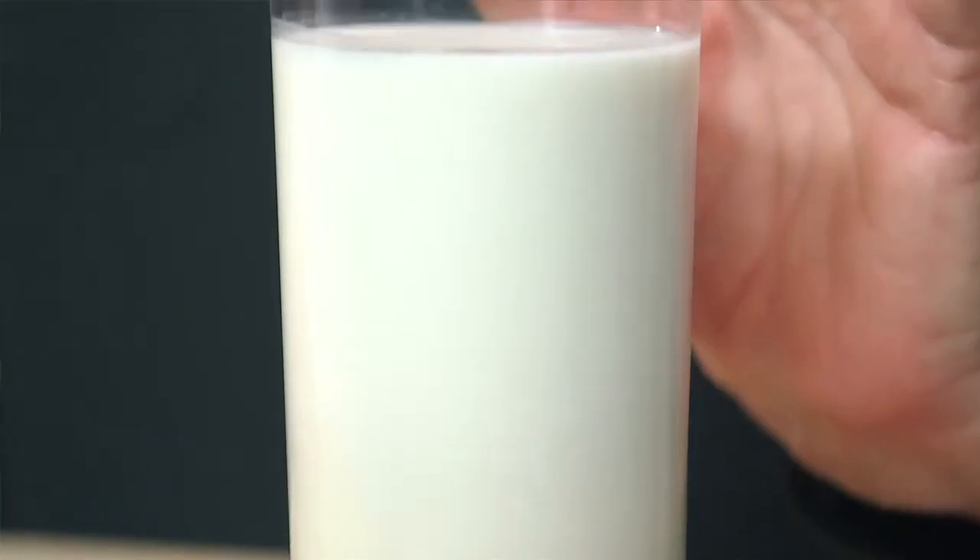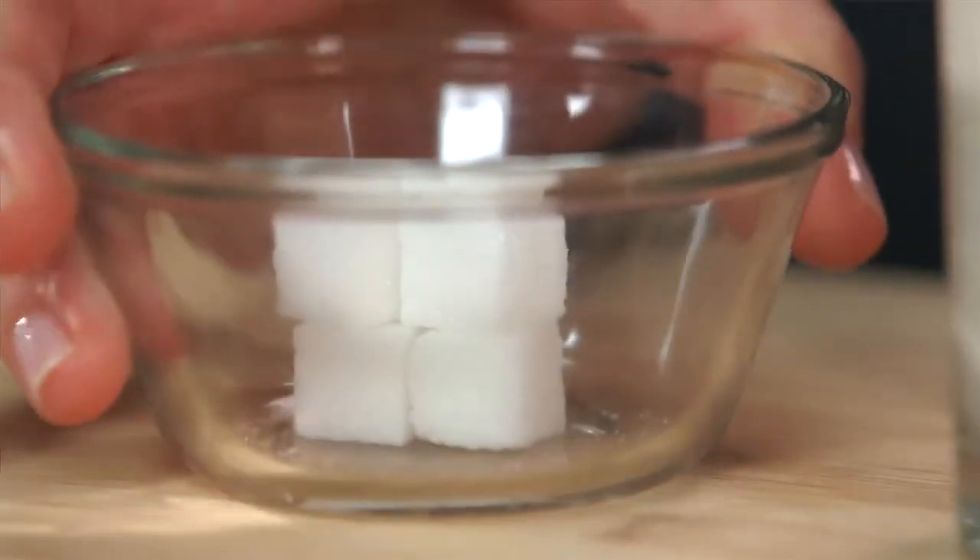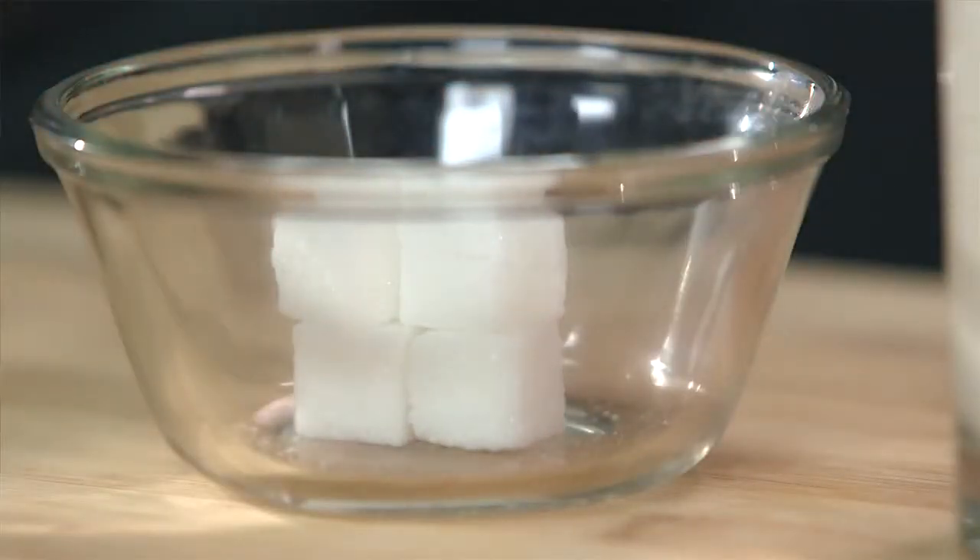One thing you should know if you look at a label of vanilla almond milk is that it's got about 90 calories, but you'll also notice it has very little protein — only about 1 gram. The other thing about vanilla almond milk: it's got quite a bit of sugar — 16 grams of sugar. That's the equivalent of about 4 sugar cubes.